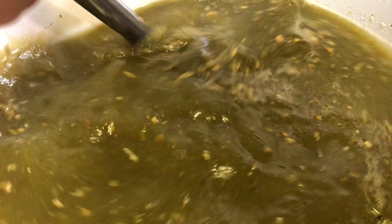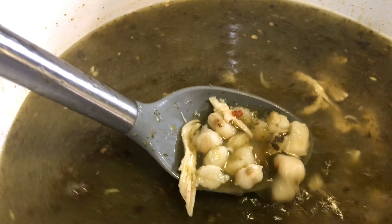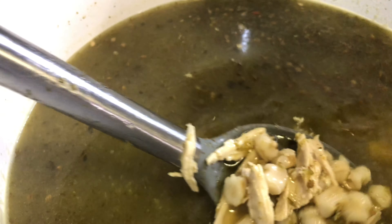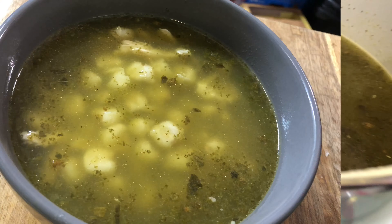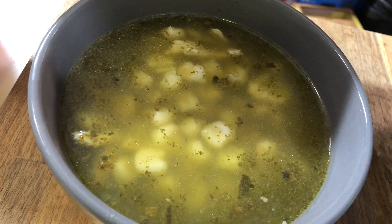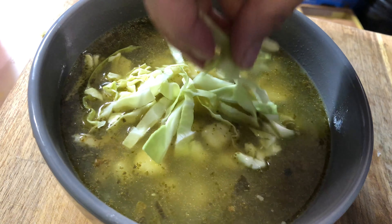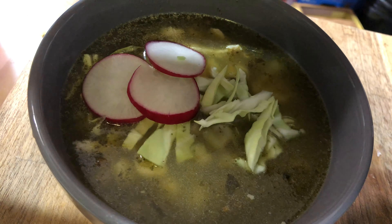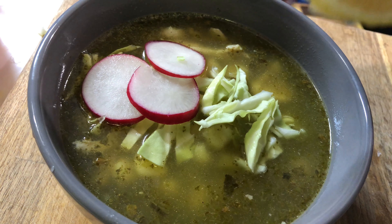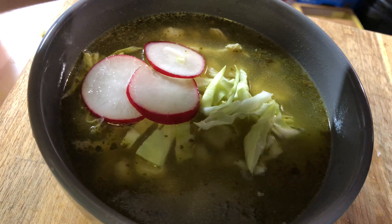I'm going to simmer this on low for about another 20 minutes and then it'll be ready. The pozole is nice and hot — now it's time to serve! Go ahead and top it off with whatever toppings you prefer. I'm going to add some cabbage, a little relish, and of course my favorite — lots of lemon juice. And a little bit of onion.